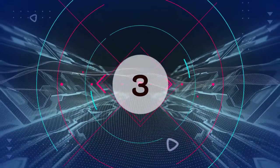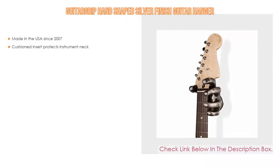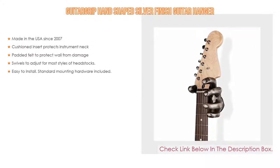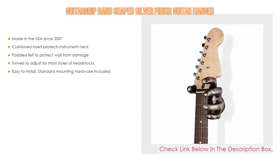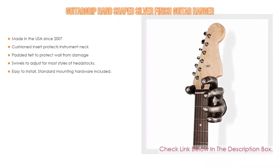Number 3: For some exclusive reason, the Guitar Grip hand shape silver finish guitar hanger is in our list. It has been made in the USA since 2007, features a cushioned insert that protects the instrument neck, and padded felt to protect the wall from damage. It swivels to adjust for most styles of headstocks and is easy to install with standard mounting hardware included.